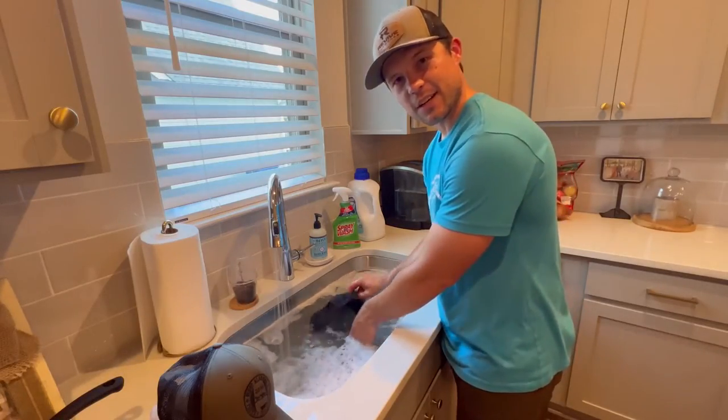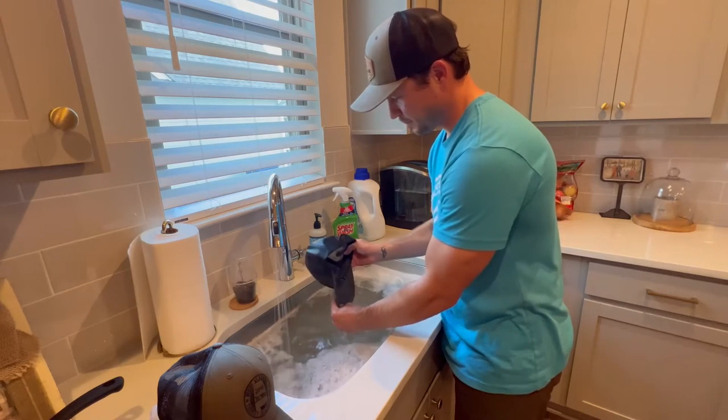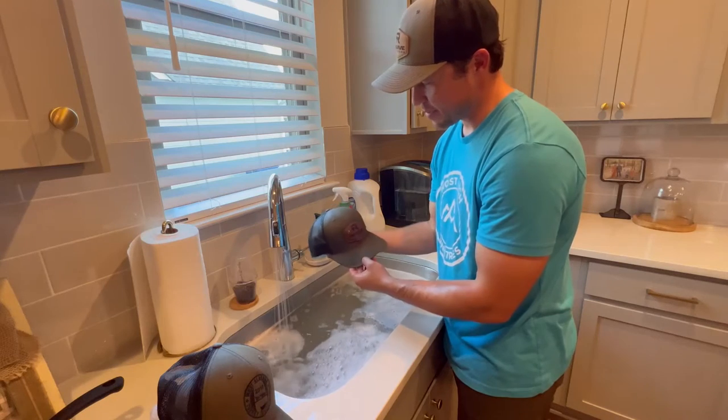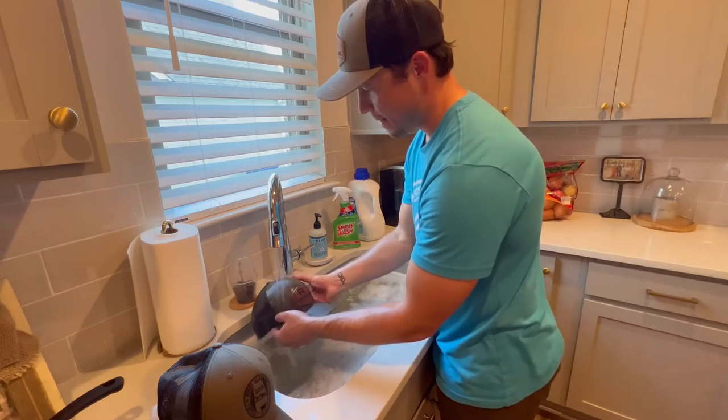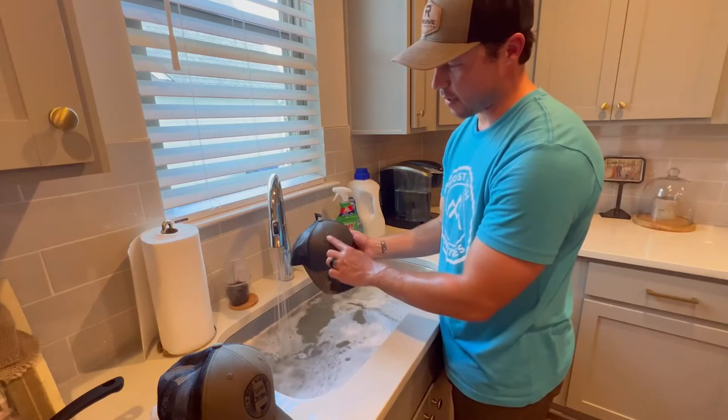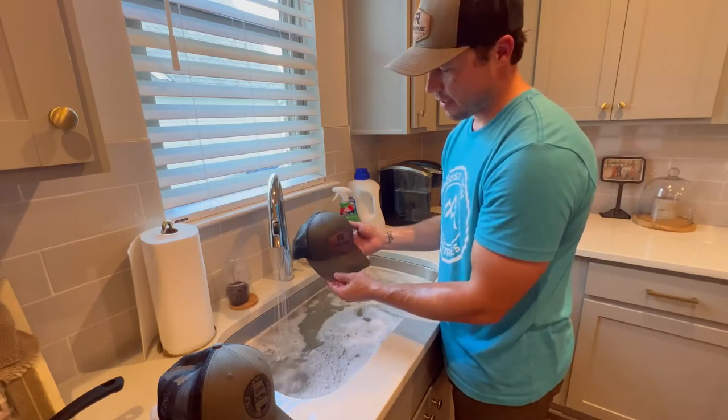Now let's check out the concrete hat and see how it did. Wow, I'm actually pretty impressed. You can see some slight discoloration still where the concrete part was, but for the most part it did pretty good.